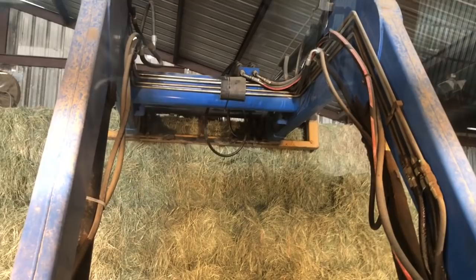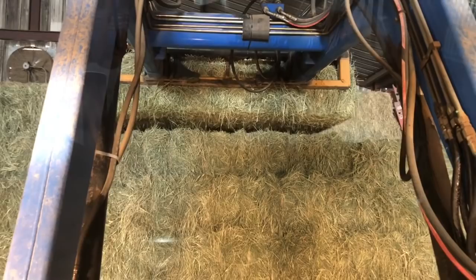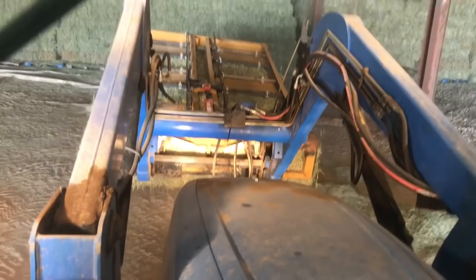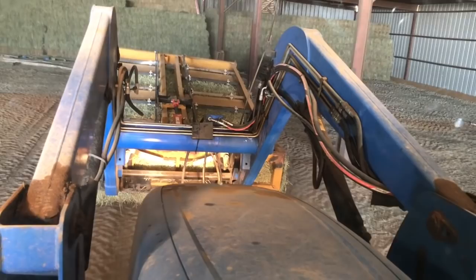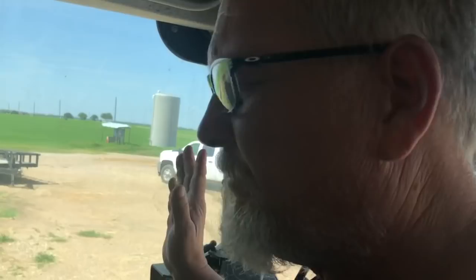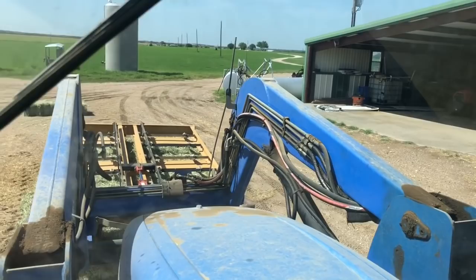This is what I do: come in here, grab it off the stack. I put the bottom row on from the back because they'll go four wide on pretty much any tongue pull trailer like this. Put 20 per layer. This guy's getting a hundred, so I will go five layers high on this one. And I'll show you how I split them apart.